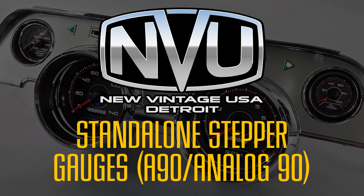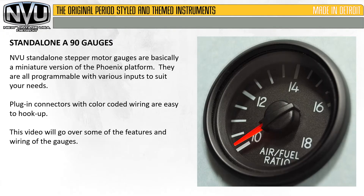In this video, we will cover New Vintage USA standalone stepper gauges, also referred to as A90 or Analog 90 gauges. New Vintage USA standalone stepper motor gauges are basically a miniature version of the Phoenix platform. They are programmable with various inputs to suit your needs. Plug-in connectors with color-coded wiring are easy to hook up. This video will go over some of the features and wiring of the gauges.